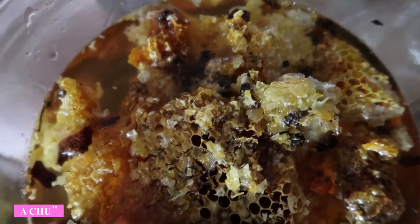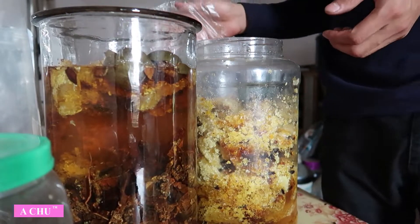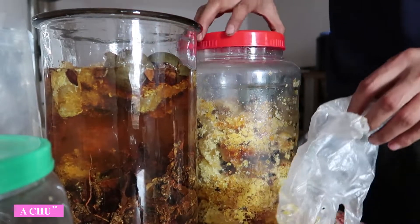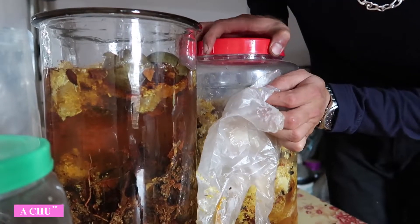Các bác nhìn thấy rõ không, con ong rồi. Thì mong muốn là gửi đến cho các bác những sản phẩm tốt nhất từ rừng núi Tây Bắc, cũng như là những đồ sạch, đồ chuẩn đến cho các bác sử dụng.